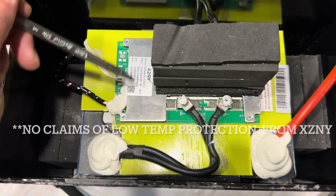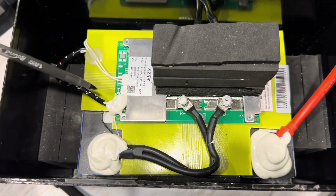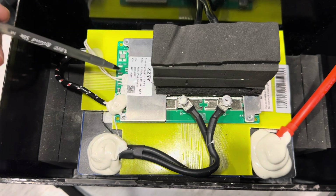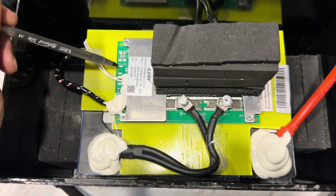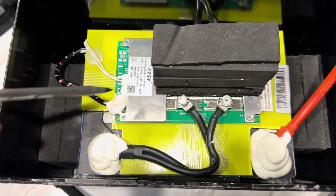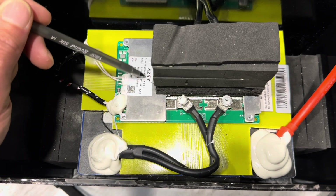For those of you that require low temp protection, this does not have it — it's just high temp, just a standard BMS. It's easy to keep these batteries warm in a little battery house or similar, so I'm not too concerned with the low temp cutoff. But even if the battery cost five or ten dollars more, it'd be nice to have a low temp cutoff — due to the overall great construction, that'd be a great selling point for the brand.